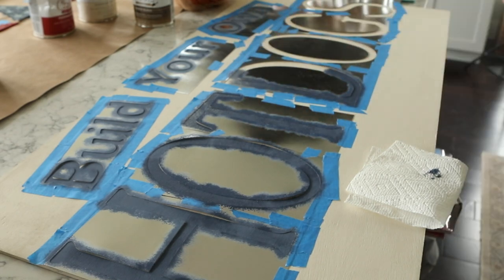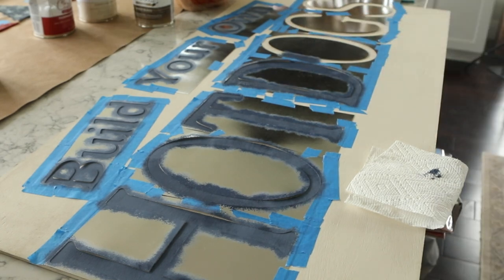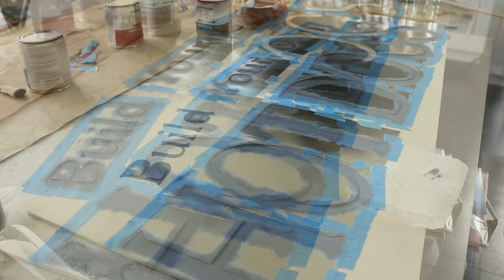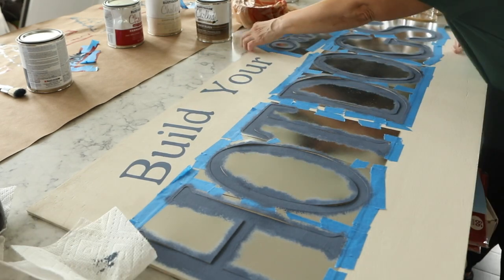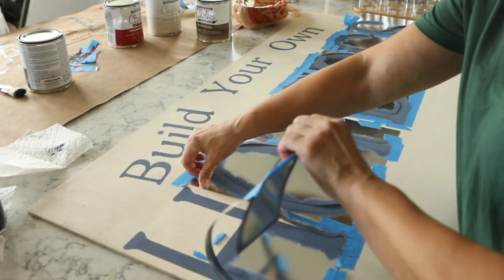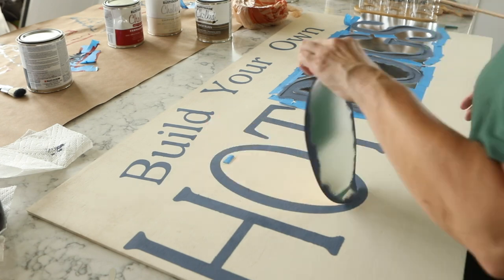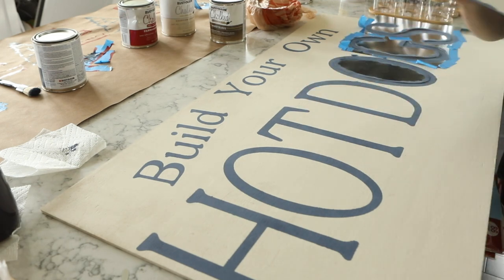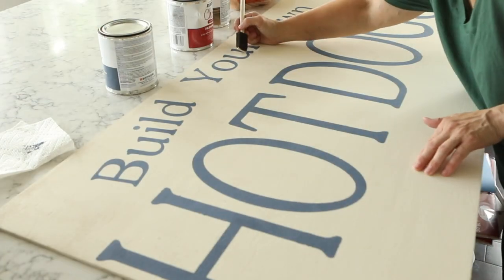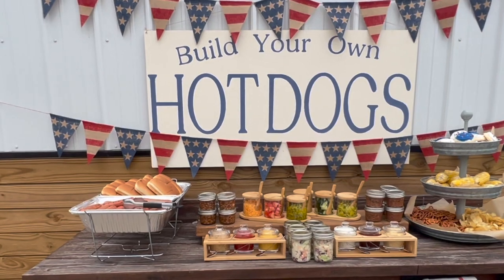I'm also going to flip this sign over and use the back of it for a farm stand sign, so it does double duty. Even if you don't have a farm stand, you can always put two different signs on each side — one for Christmas or one for Halloween — which I frankly love. Here is the reveal of the sign. I had a little bit of bleed over but nothing too bad, so the foil cardstock paper worked really really well. In places where I did have bleed over I went back in with a sponge brush and touched it up with white paint.